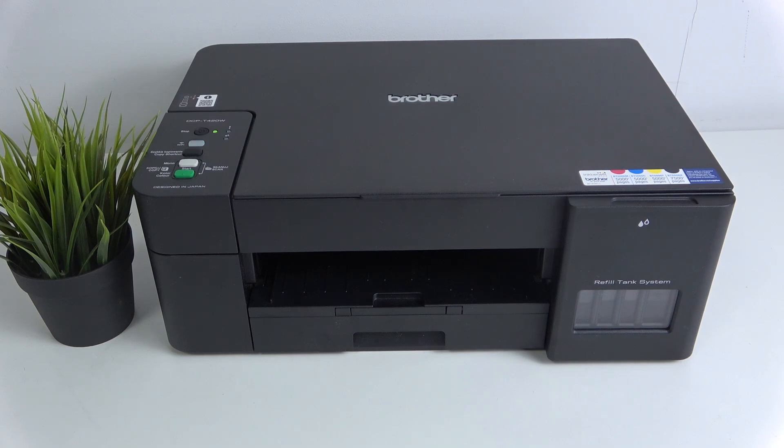Hi, welcome to Hard Reset Info. Now I'm going to show you how to connect your Brother printer DCP-T420W to your iPhone device.